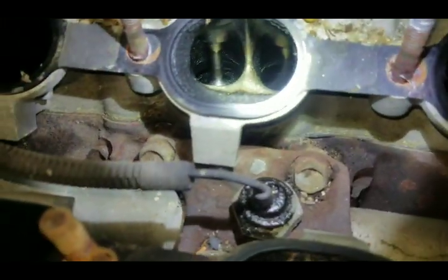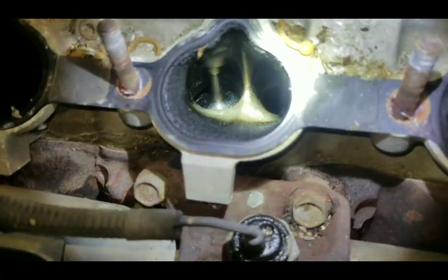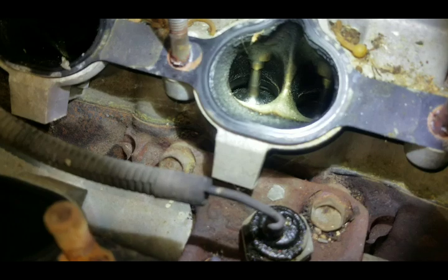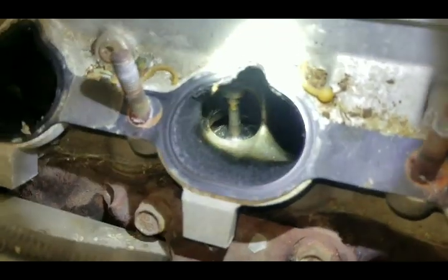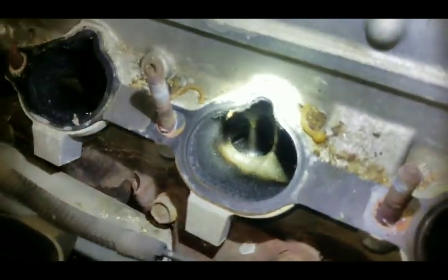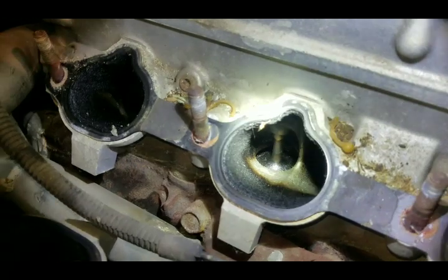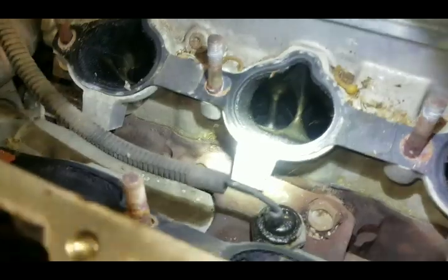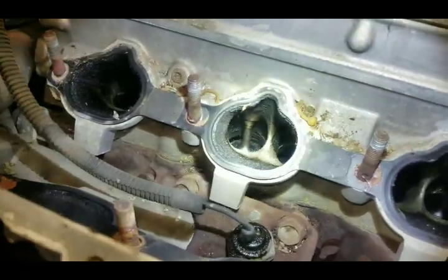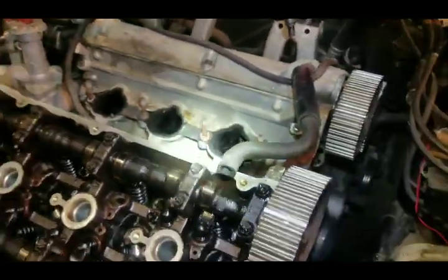As long as you have that space and it's not snapping closed, that's going to allow air to seep out and it would never be able to build up compression on that cylinder. So that's one quick easy way of telling the valves are bent.